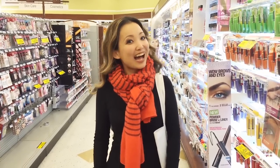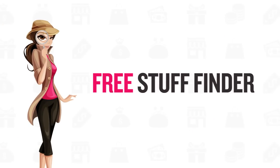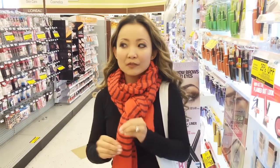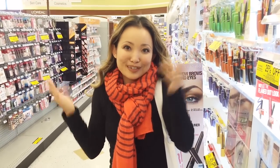Hi, it's Tina from Free Stuff Finder. I'm at Rite Aid. Before we get started to look at some of the freebies, I just want to give a quick intro to Rite Aid couponing, just in case you're new and you just want to know how Rite Aid works.